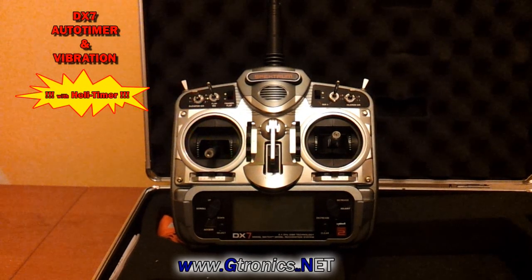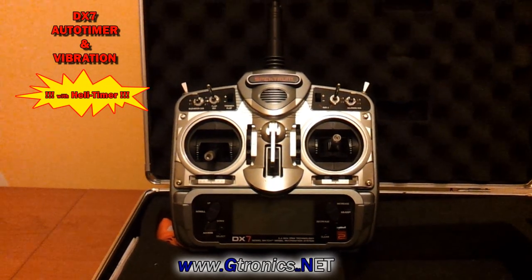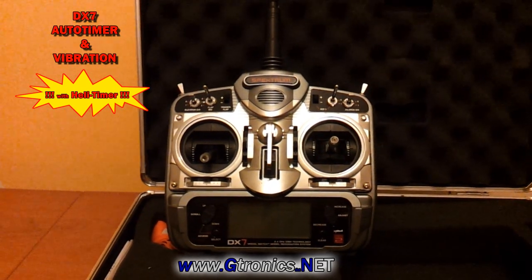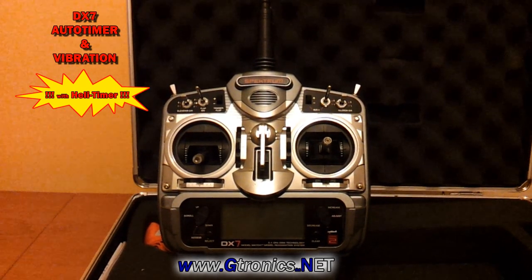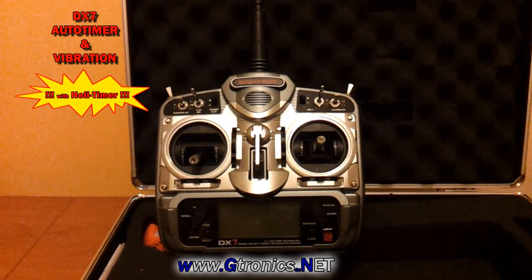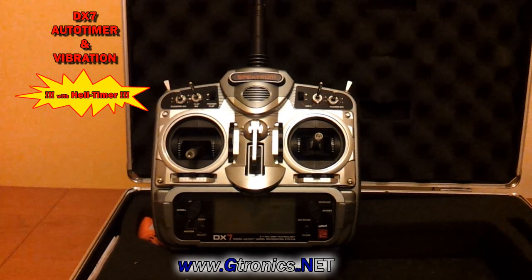Hey guys, welcome to the new Auto Timer and Vibration upgrade for the DX7. The new upgrade is also called the Elite Timer. Let's take a look at the Auto Timer and Vibration and the Elite Timer function.